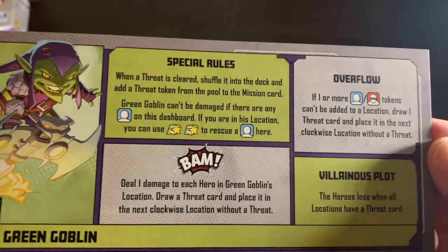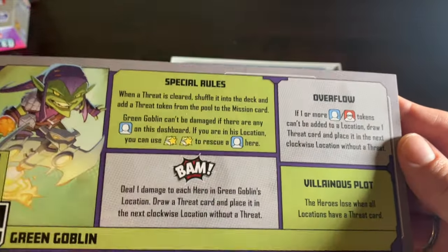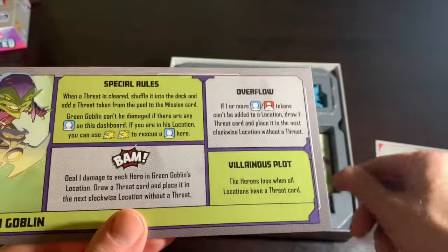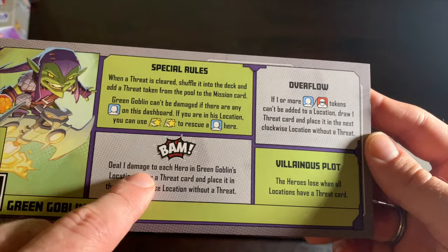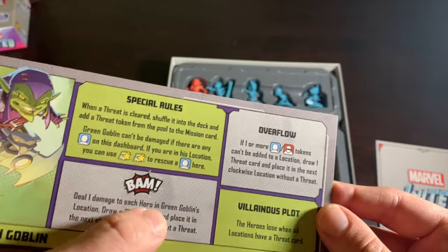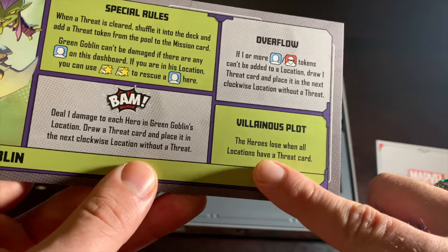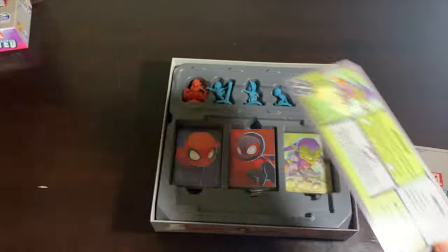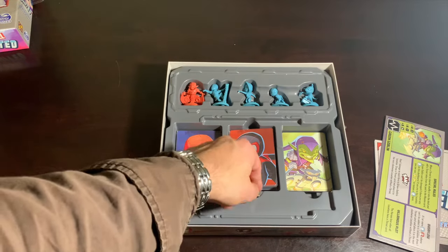I've faced him three or four times and still never beaten him. He does a lot with picking up hostages — very Gwen Stacy of him — deals a lot of damage and puts down threats. His Master Plan cards let him take more of his goblin serum, increasing his damage: he starts dealing one damage to each hero in his location, but once he starts taking that serum he can deal up to three damage per hero. When all locations have a threat card, the heroes lose — you are really pushed to your limit.